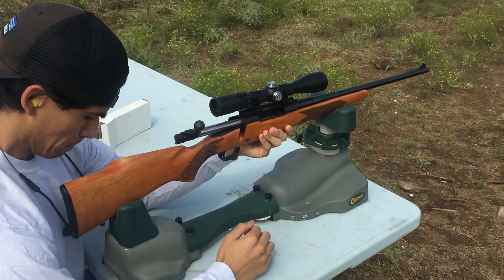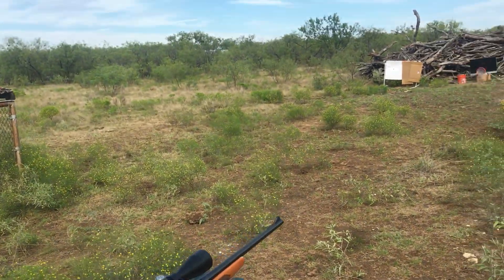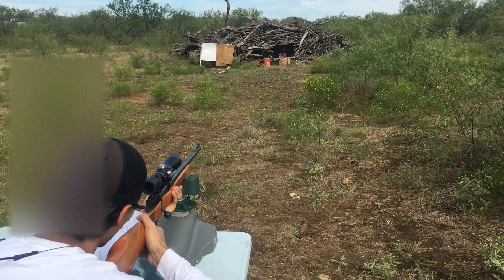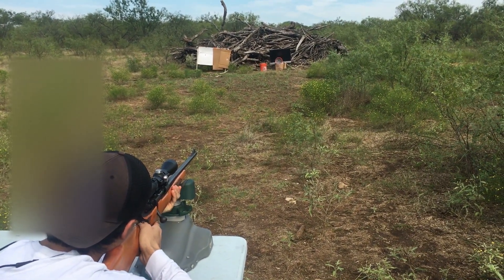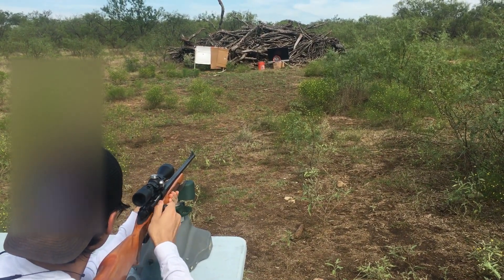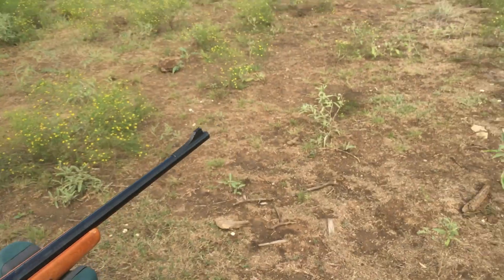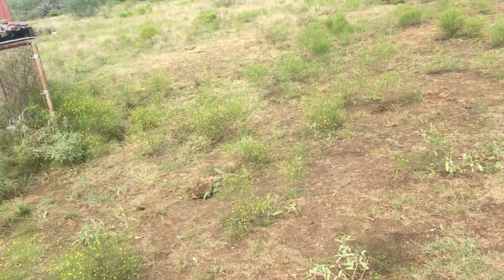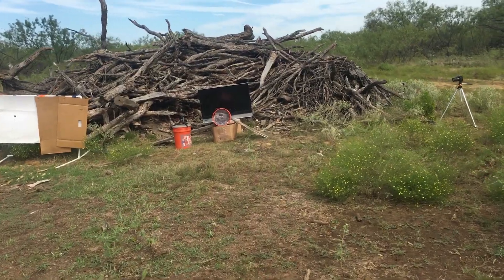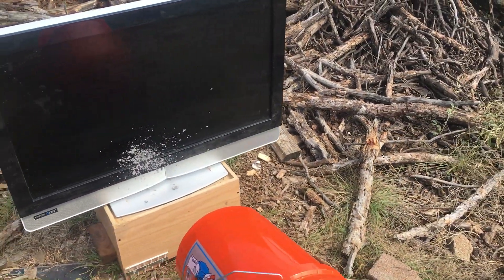This is standard 180-grain .30-06 ammunition, 25 yards, wet pack bucket downrange, TV behind it. Range is hot. Okay, bolt clear, range is cold. I did see some splatter of material onto the TV screen and we have damage to the TV screen.